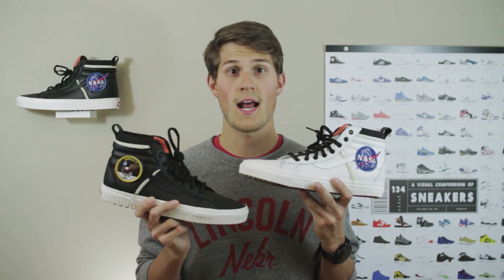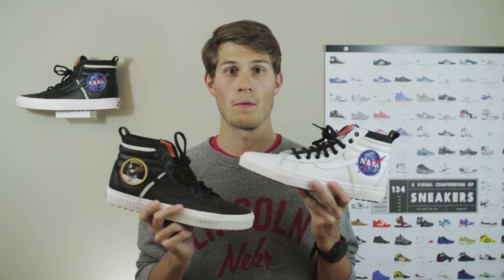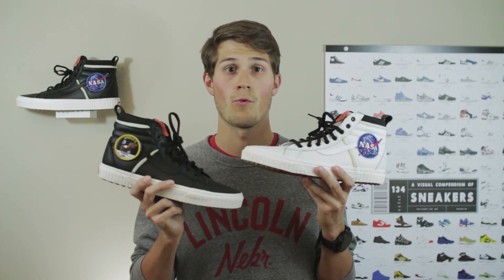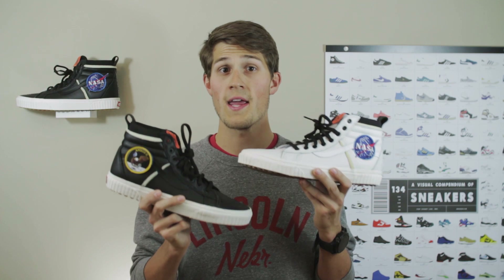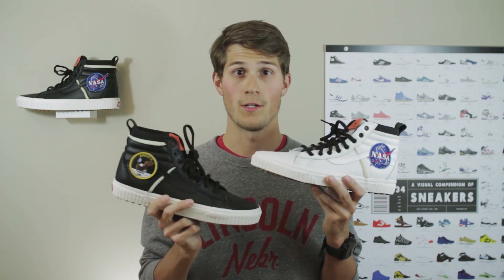Normally the regular Skate High retails for $65, going up a little for premium materials. The MTE normally retails for $90 and the MTE DX retails for $95. So you are paying a premium of $15 to get this special NASA version.